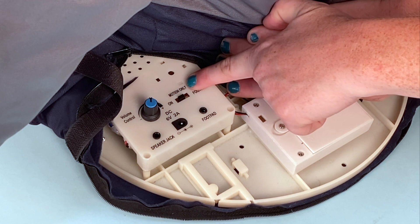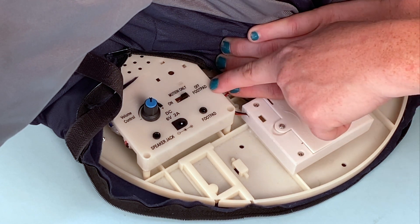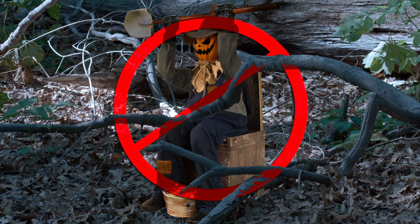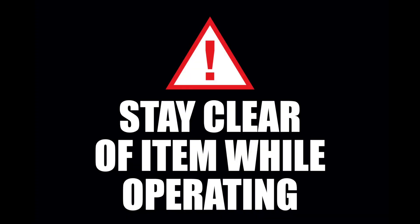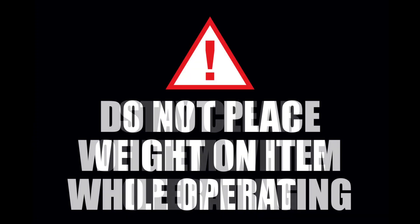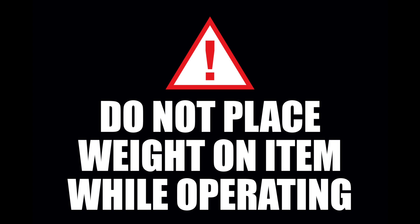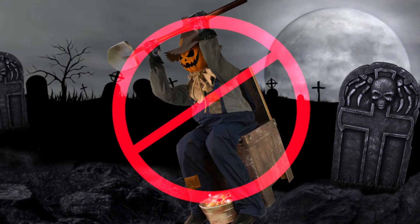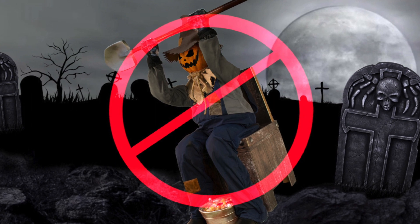Turn Smiling Jack Greeter off when not in use. We recommend that you operate the item in a sheltered outdoor area. Make sure there are no obstructions to hinder Smiling Jack's movement. Stay clear of the item while operating. Don't place weight on the item while operating. Make sure to place Smiling Jack Greeter on a flat, level, hard surface to ensure best operation.